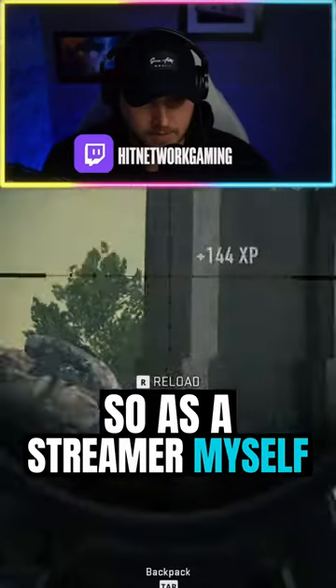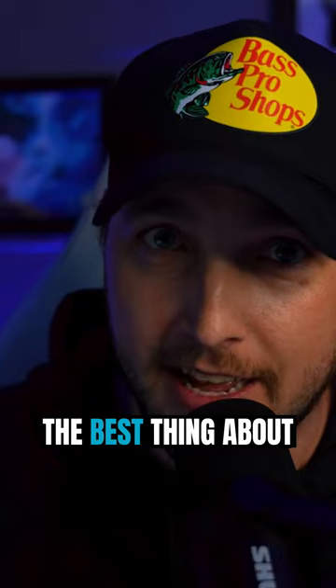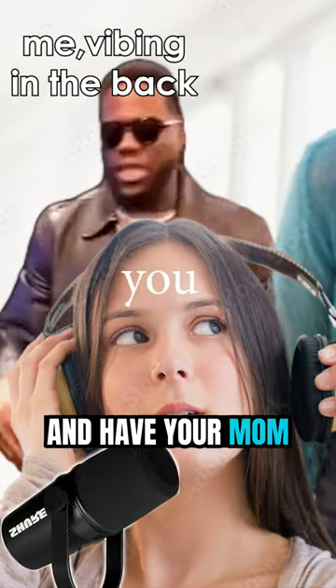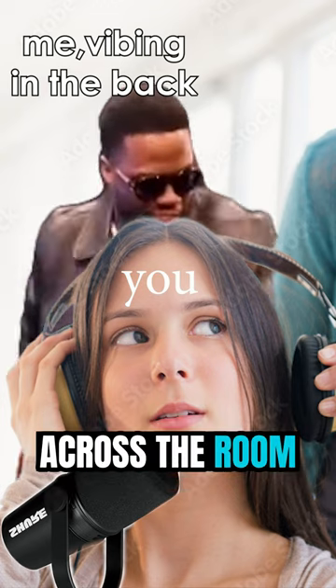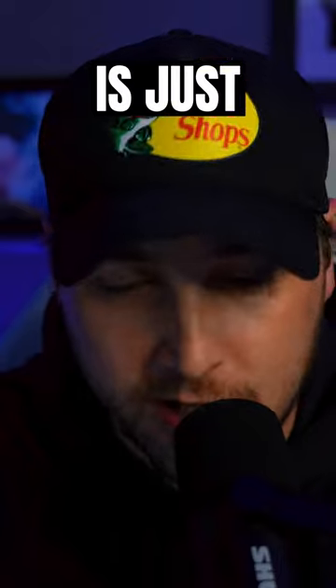As a streamer myself, I know that audio quality is the number one most important thing. The best thing about the MV7 is just that — you can be talking into this microphone and have your mom shouting at you across the room, your dog barking in the background, and the noise canceling inside this microphone out the gate is just phenomenal.